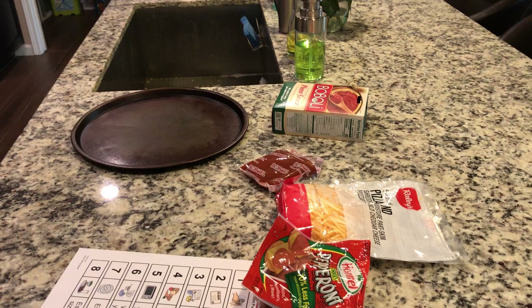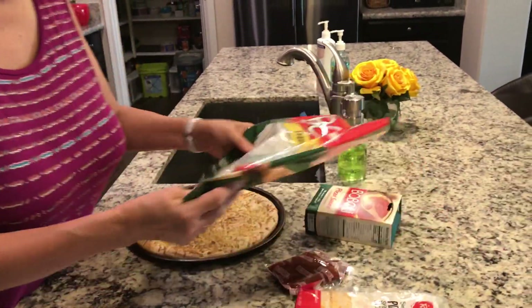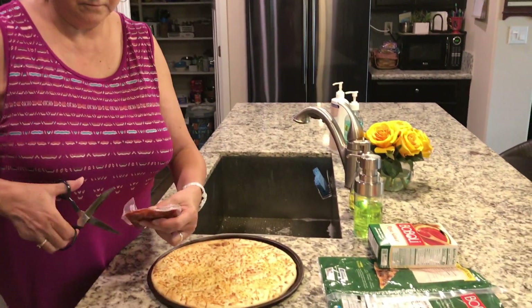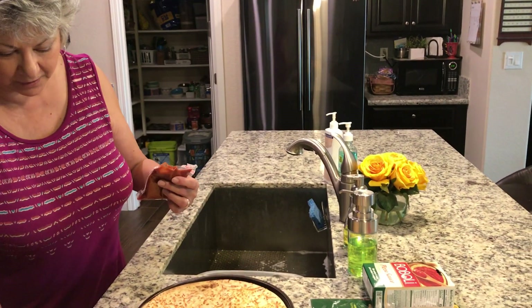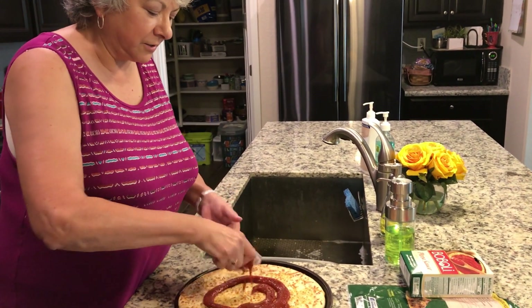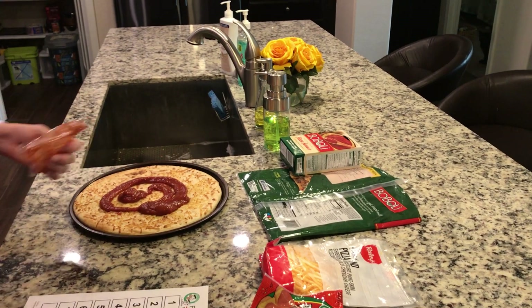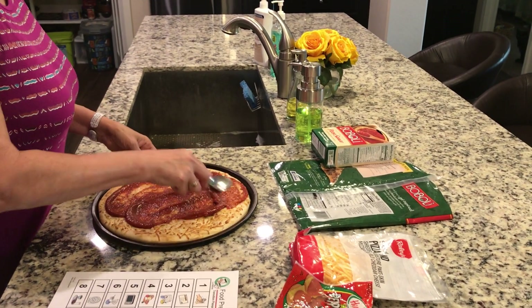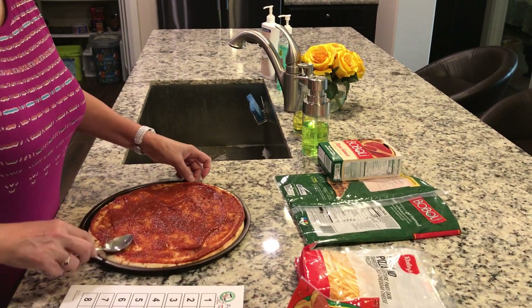Let's open up our package. I'm not strong enough to tear it, so I'll use scissors — but you're probably strong enough that you could rip it yourself with your hands. We're going to spread the sauce on the crust, just squeeze it all out of the package. Take the back of our spoon and smooth out the sauce.